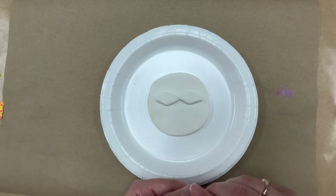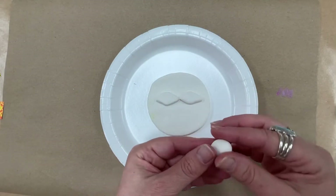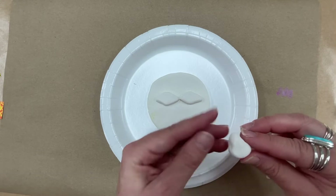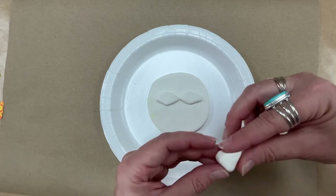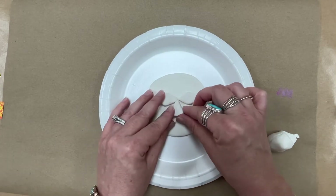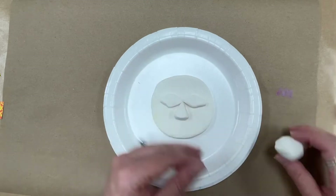Now I'm going to do the nose. I'm going to take a piece, roll it, and try to get kind of a triangular shape — starting by flattening and bringing the top together. This is going to be my nose shape. See how it's kind of looking like a triangle, kind of how a nose is? You can smooth it with your fingers, and it's just going to fit right in there between the two eyes. Gently press it. Sometimes you'll get little fingernail marks — that's okay, you can smooth it.